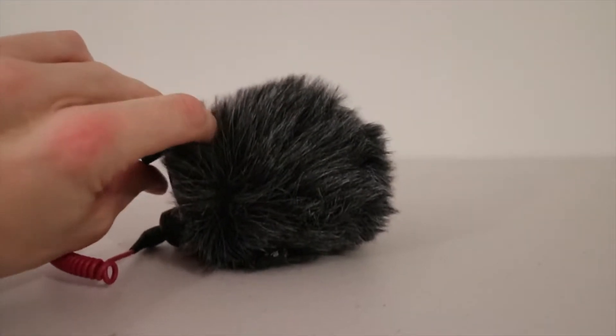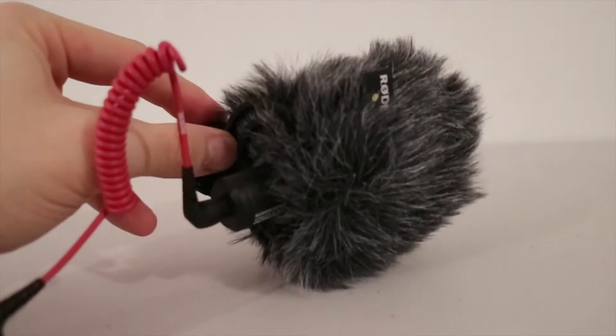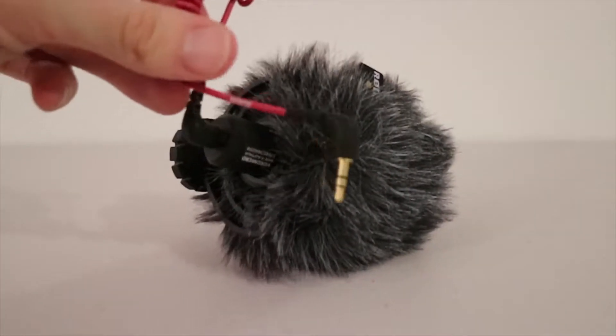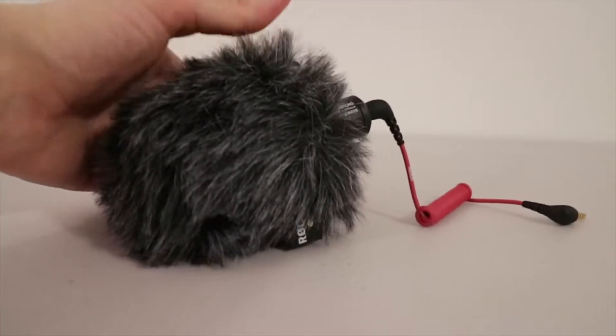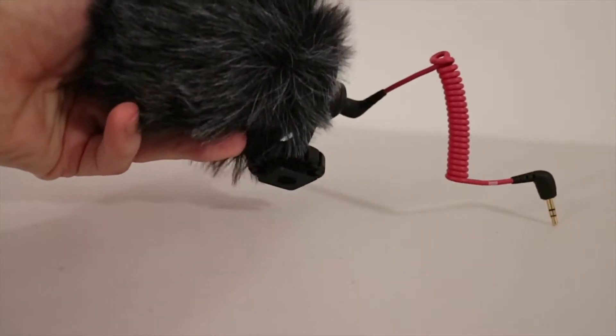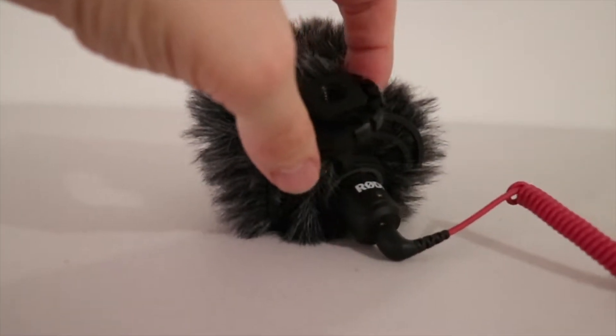In case you didn't know, I currently switch between two different mics depending on what I'm doing. Right now, I am using the Rode VideoMic Go, which is a smaller, condensed microphone that has a windshield or a dead cat on it. It's actually extremely small — not very long — which is something that I like, especially when I take it outside, because I don't want it to be longer than the lens. If it's longer than the lens, it sticks out and blocks my face.